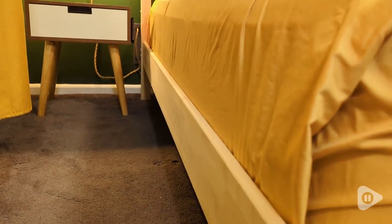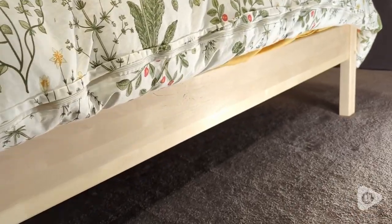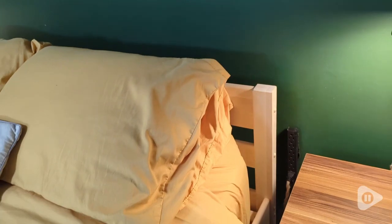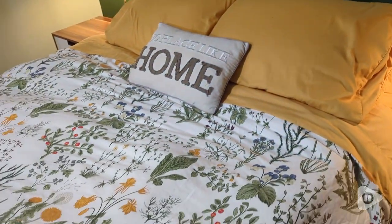The mattress fits inside of the bed frame, so it has a little bit of lip that covers the mattress, so you don't have to worry about the mattress slipping either way. There are two ways you can build it, so if you want the mattress a little bit higher, there's a way to flip everything around so your mattress is higher than what it shows on my bed. I like the lower bed because we have a young daughter.